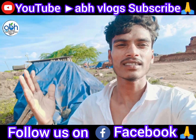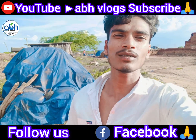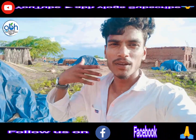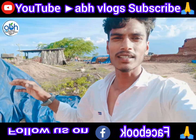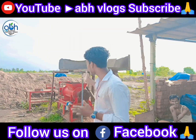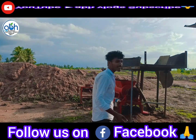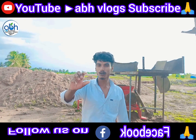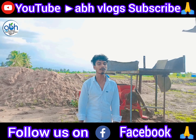We have a video on the first time of the video. We have a new machine. Finally, we have our new machine. It's very difficult.